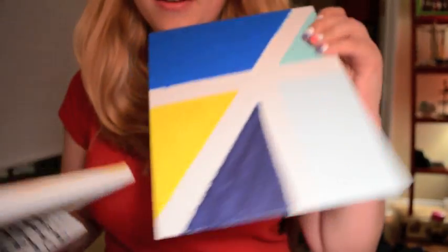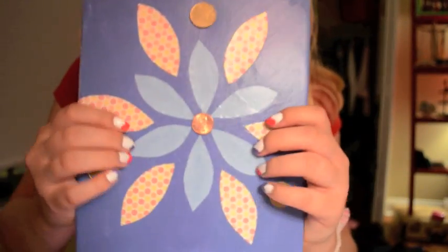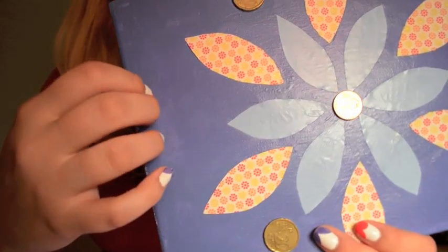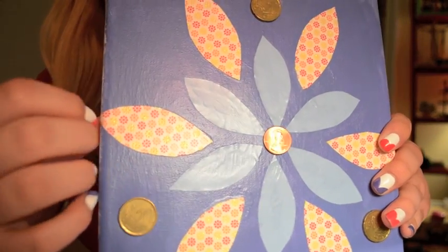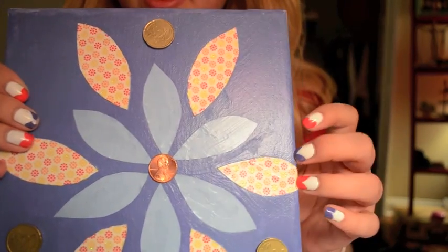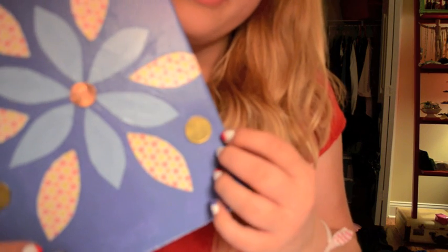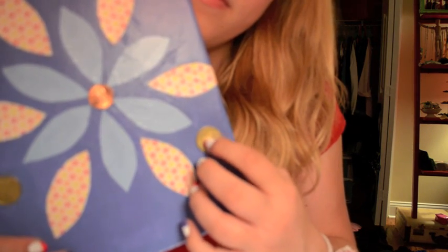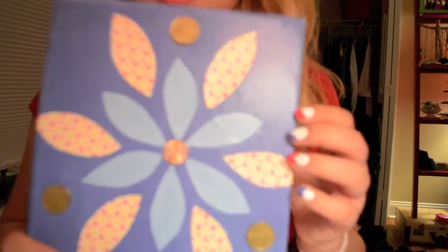This one is inspired by Sweden - it's Swedish colors. This one is mixed media. There's this sort of periwinkle blue color that I mixed that I was quite happy with. And then these are pieces of paper that I cut into a flower shape. And then I had these euro coins lying around and I thought it'd be nice to use them. But I'm an American, so of course.